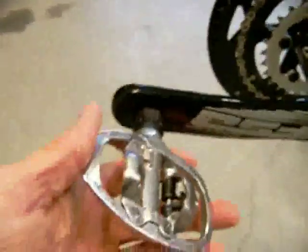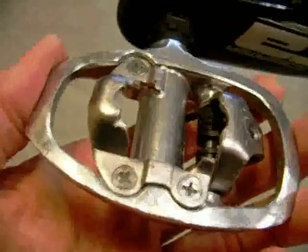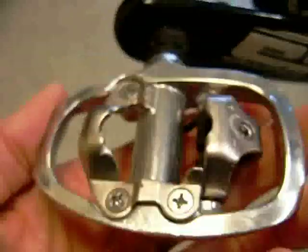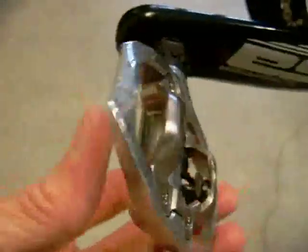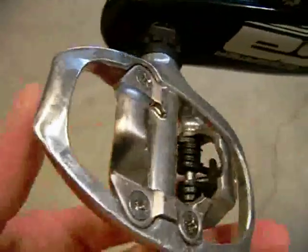On the pedals, I've gone with the Shimano PD-A520. These are really nice pedals — they're single-sided SPD clip, and I really like these a lot.